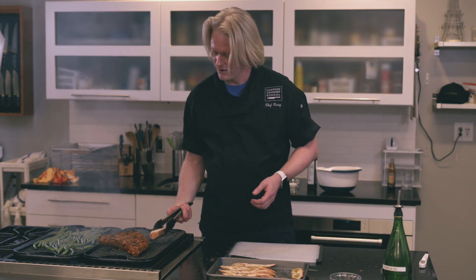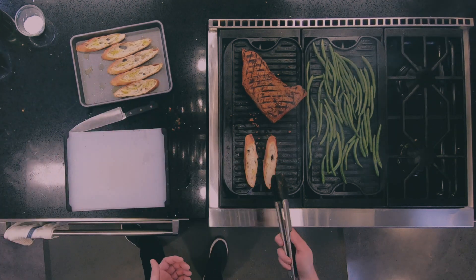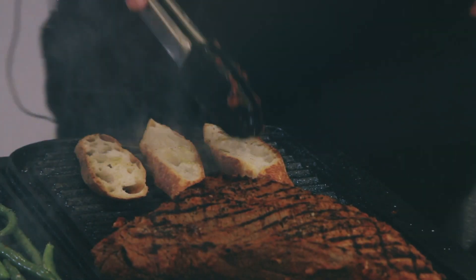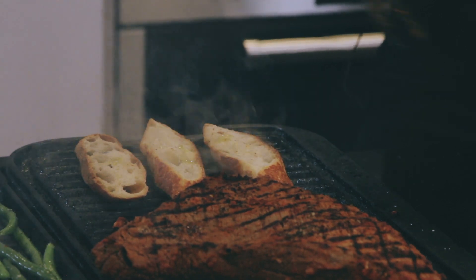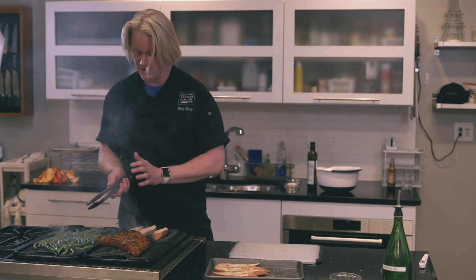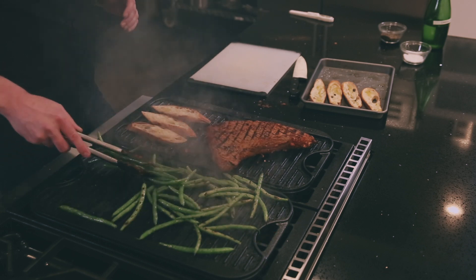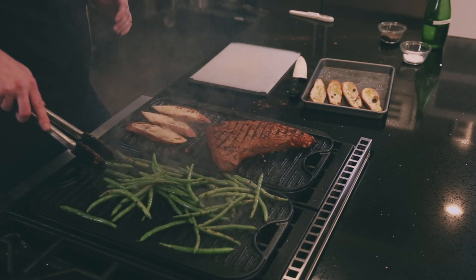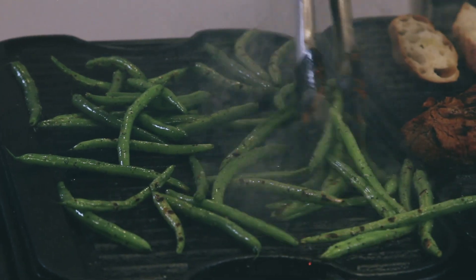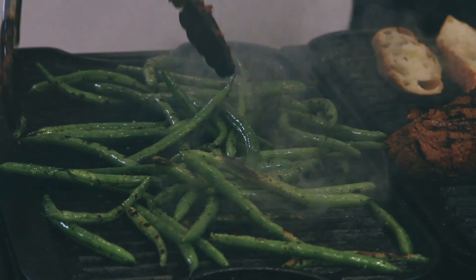I'm going to place the bread on the grill. Now I did use canola oil earlier for other items, but we're not going to leave this bread on long enough for the olive oil to burn too bad — just let it warm up and get a little bit crispy, then pull those off. I'm not looking for any char or grill marks on that. Tossing the green beans around — you can see how I'm starting to get some of that char and that's what I'm looking for. They're getting nice bright green.